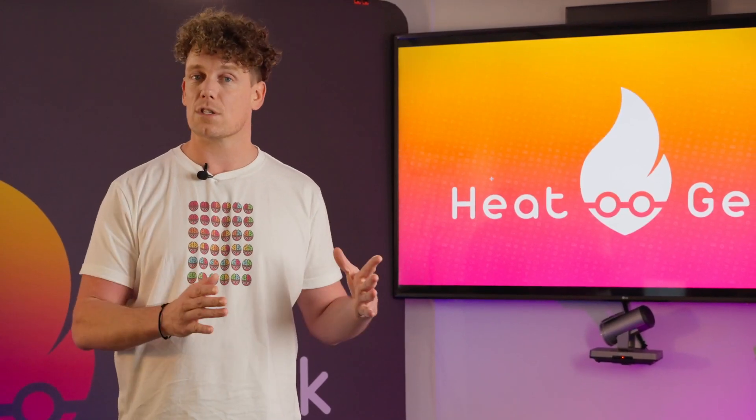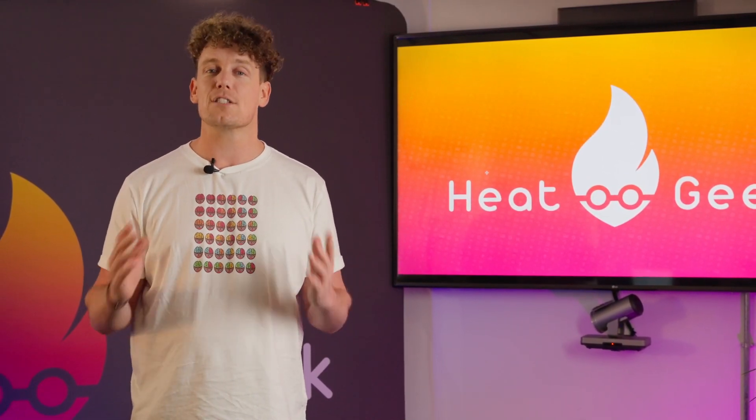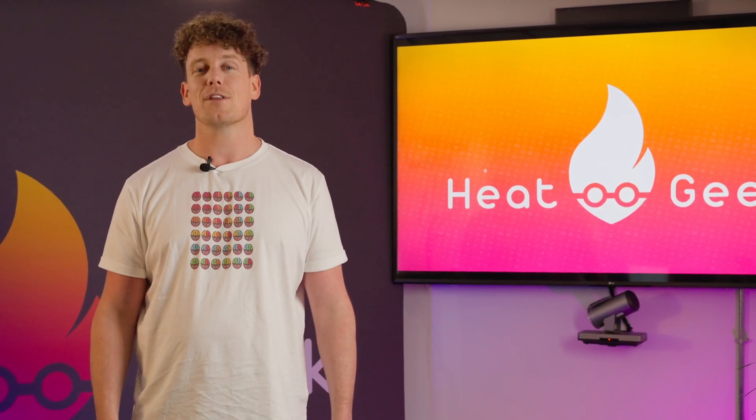This full course can be found at courses.heatgeek.com. Don't forget to comment with any questions you might have, and of course please subscribe to the channel. We'll see you on the next one.